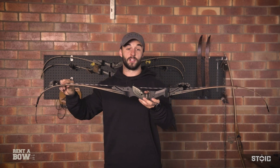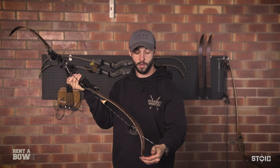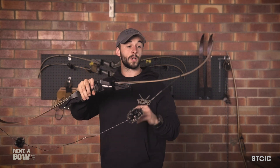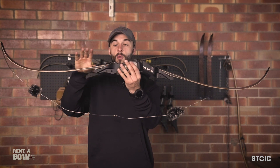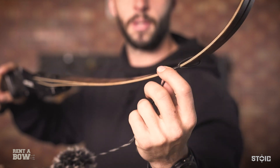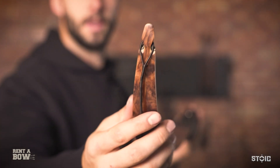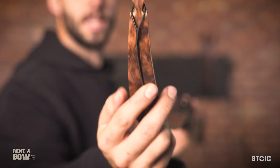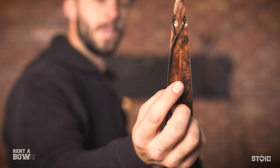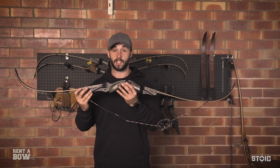Now that your bow is assembled, I'm going to show you how to set it up for shooting. Your bow should be in the assembled position. If you haven't watched the last video on how to take the items from the Rent-A-Bow package and assemble the bow, go back and watch it now. The assembled position means both limbs on the riser and the string on. We have our big loop over the top limb and our small loop on the bottom limb — that's the assembled position.